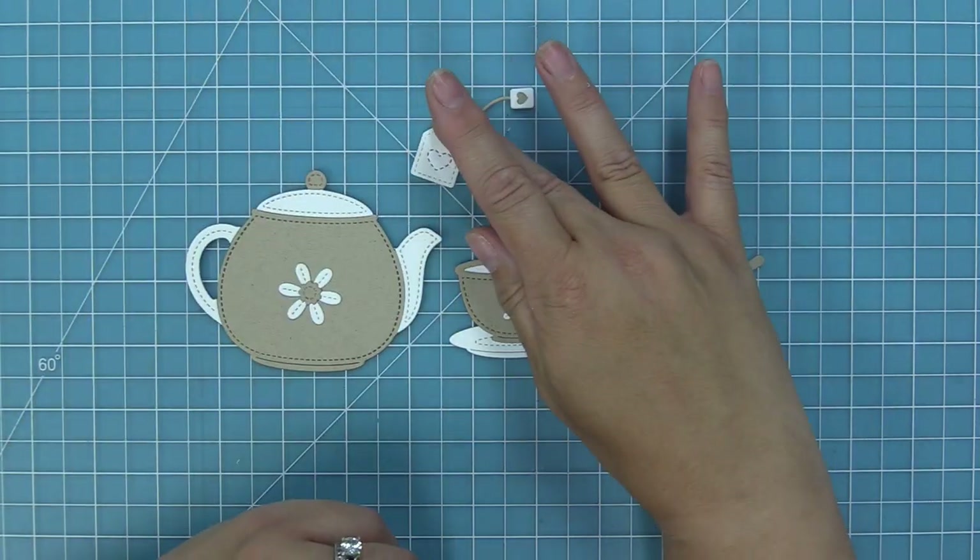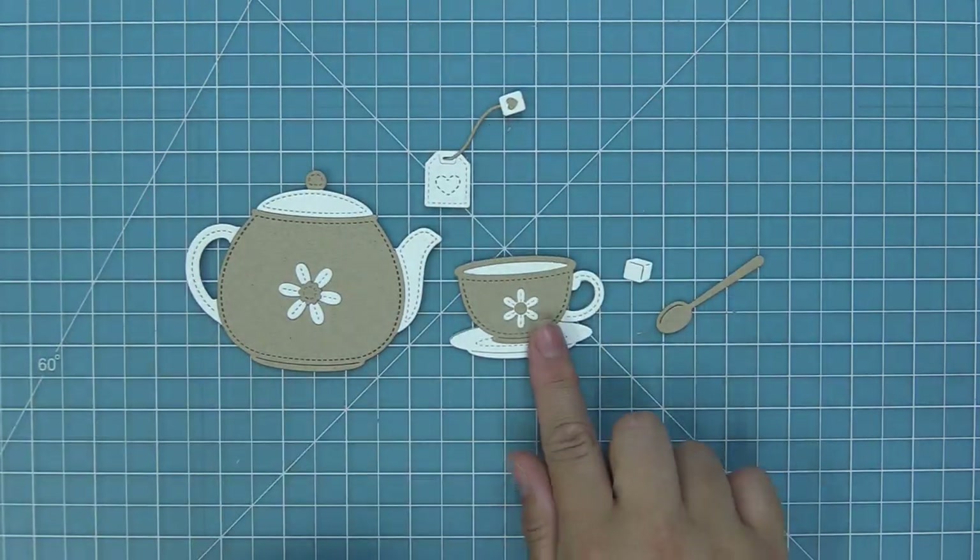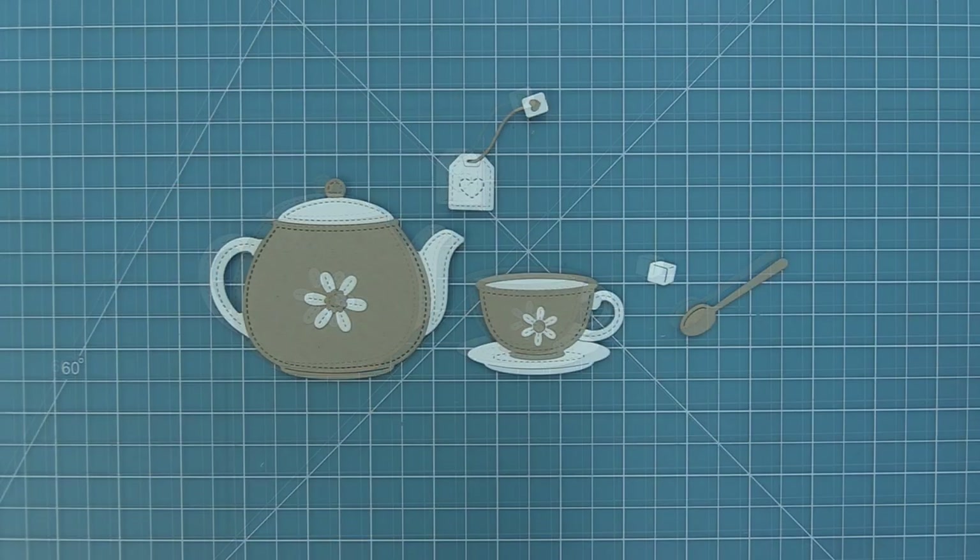These two die sets work great on their own, but how cute are they together? They're perfectly sized to work together and they look super cute on cards. We're going to be showing you in this video how to use them separate and how to use them together.